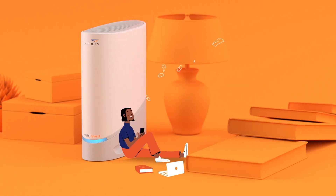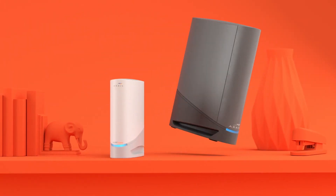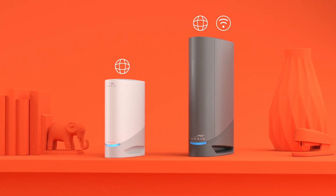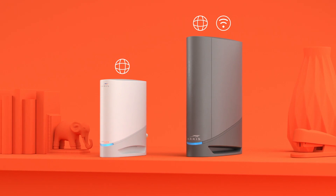Surfboard cable modems give you more: more speed, more performance, more ways to connect. Surfboard cable modems come in two options — those with internet access only and those with Wi-Fi networking built in. Both options deliver superior performance with the fastest download speeds.